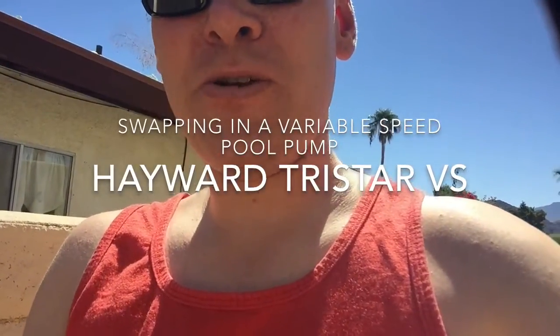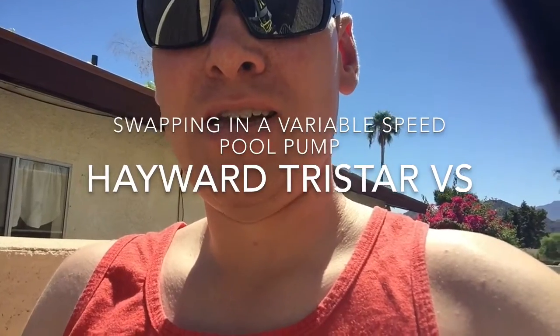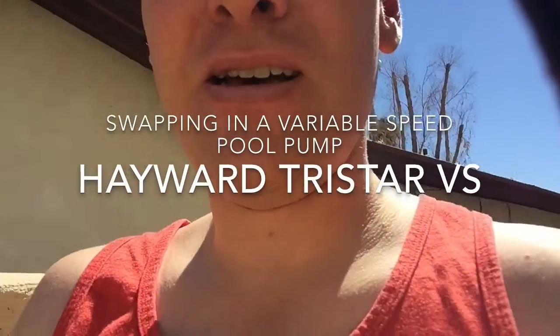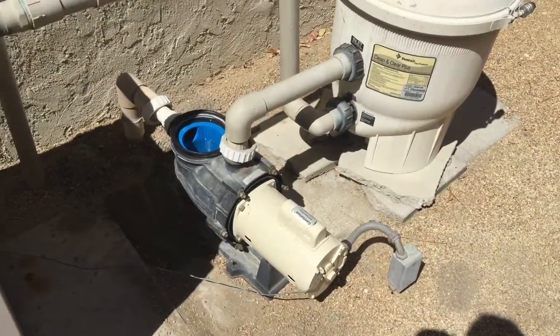We're out here replacing an existing Pentair StaRite 1.7 horsepower motor with a Hayward Tristar variable speed pool pump, also 1.7 horsepower.